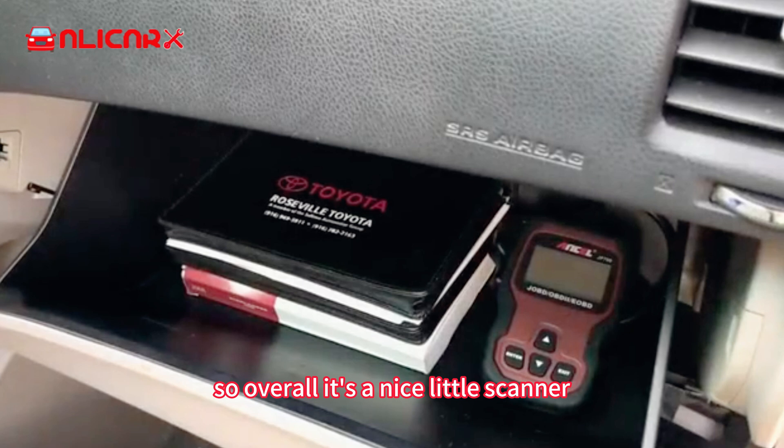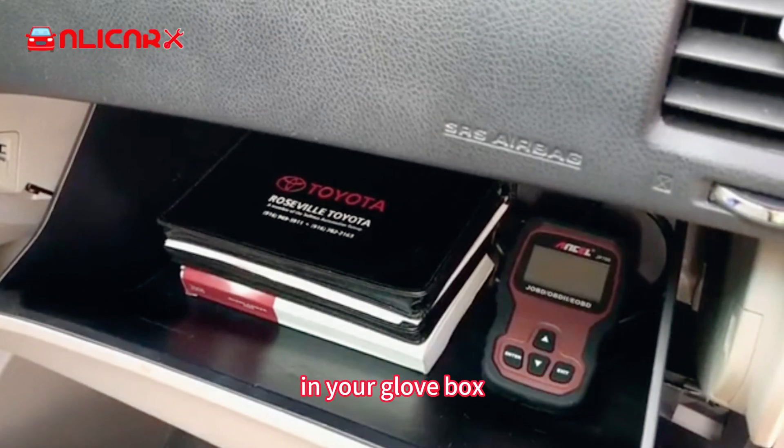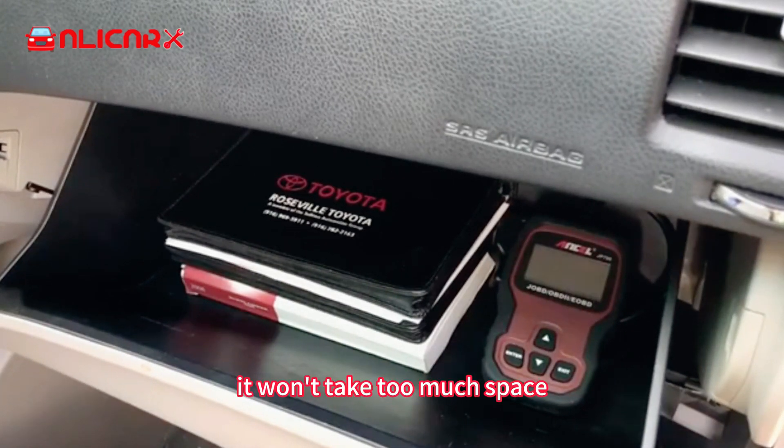Overall it's a nice little scanner and it's always good to have one of those in your glove box. It won't take too much space.